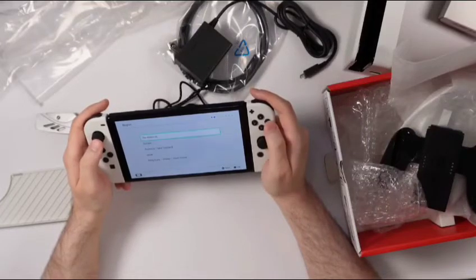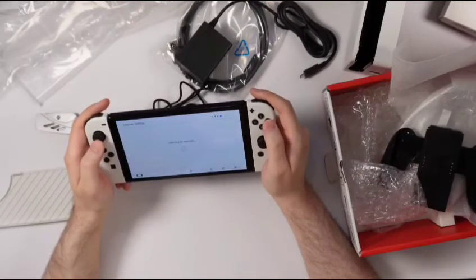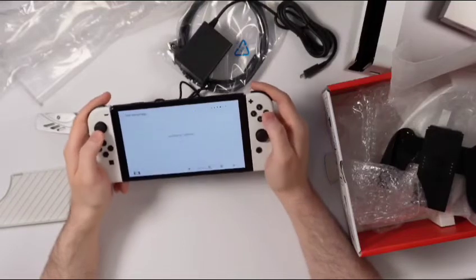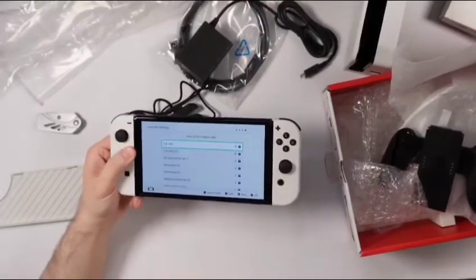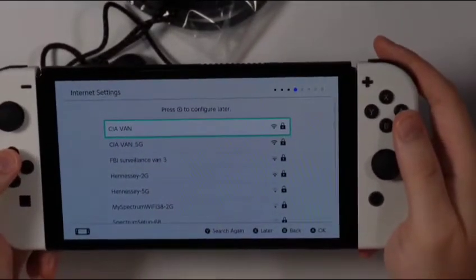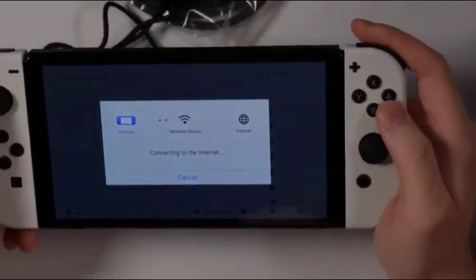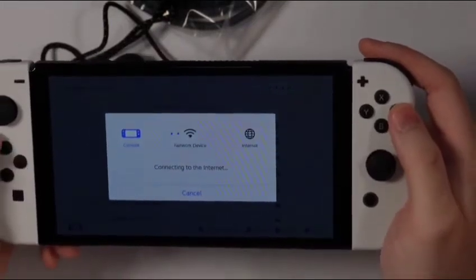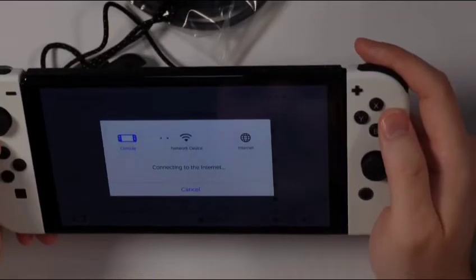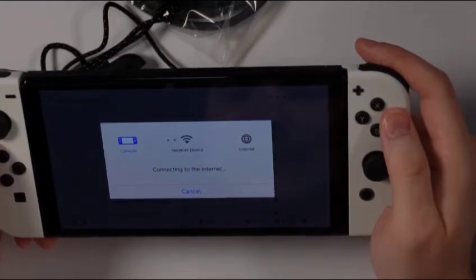We're going to select English, choose the Americas, and accept these terms and conditions that nobody reads. Now it's searching for networks. I'm going to zoom in a little bit more so you guys can see, and I'm going to connect to my Wi-Fi network off screen. It's taking quite a bit of time to connect to the internet, but at least it's got this cool sound going back and forth.